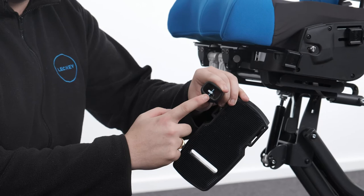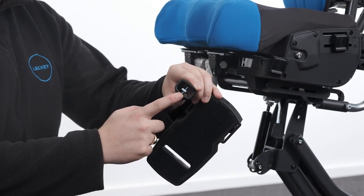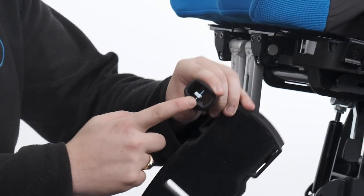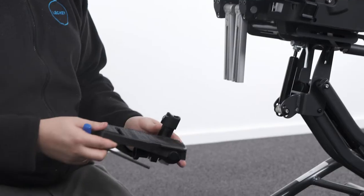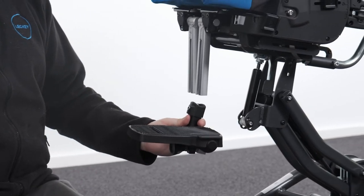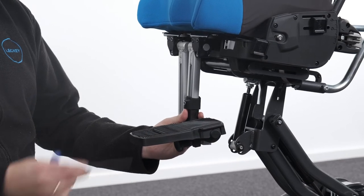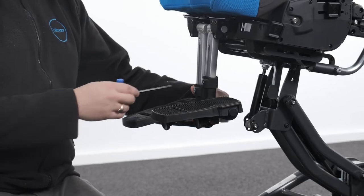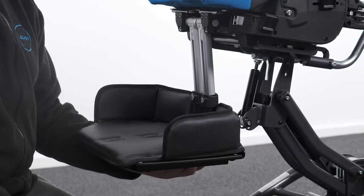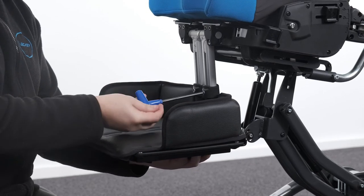Attaching the footrest. To attach the footrest, orientate the locking plate within the lower leg stem so that the short edge faces upwards. Slot the lower leg stem over the end of the upper leg stem ensuring that the locking plate is retained within the upper leg stem extrusion. Secure in place with the bolt using the Allen key. The individual footrest can be attached independently, whereas the single foot plate requires both lower leg stems to be slotted onto the upper leg stems simultaneously.